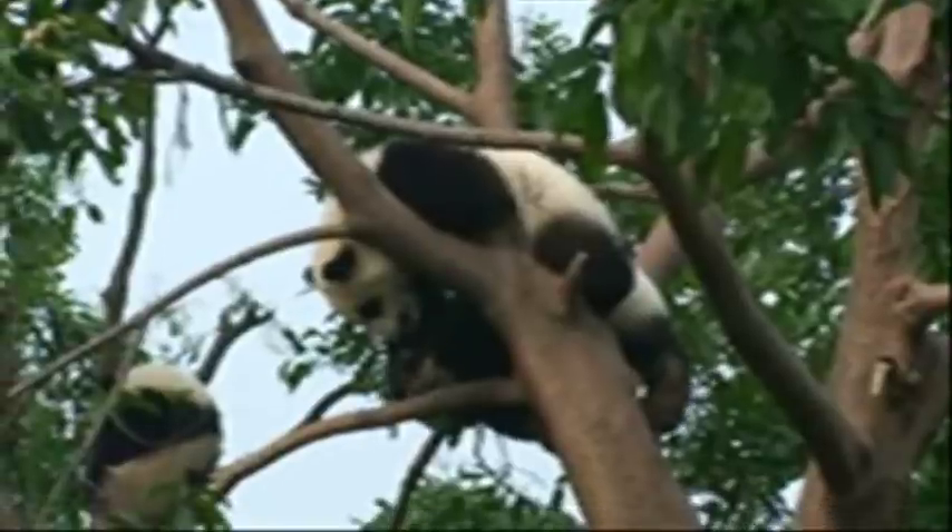You can see they are very comfortable in the natural environment. Look at that — the panda can climb the tree like that. You never knew that before, right? And they can even sleep on the beam or branches on the tree trunk. Look at that sleeping baby panda.